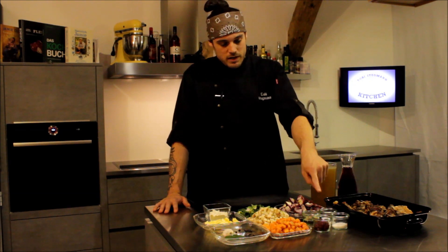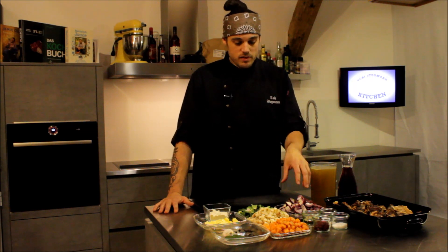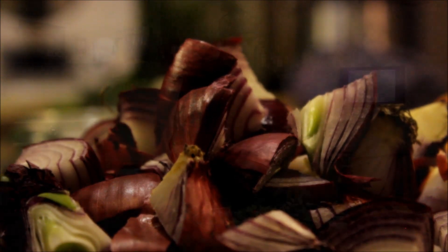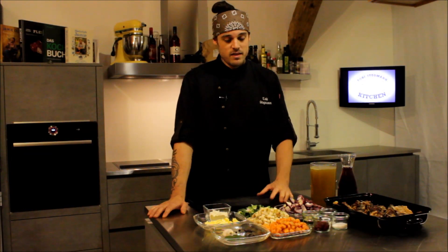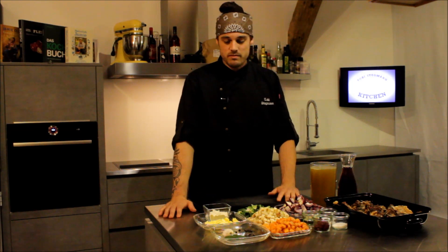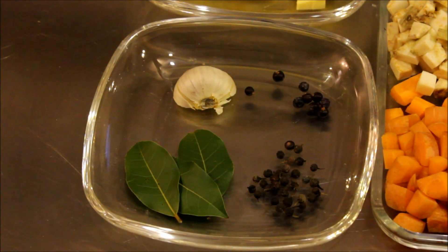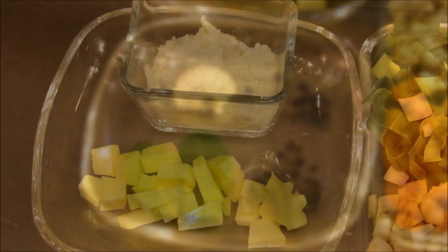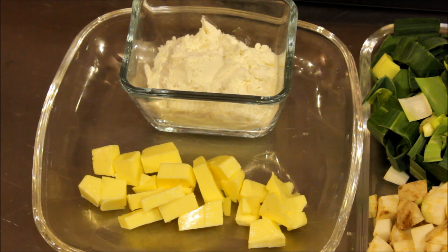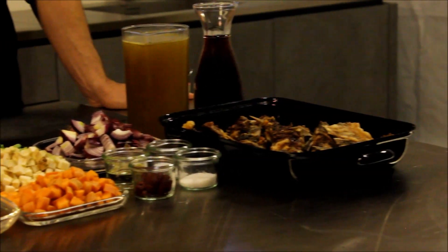Dann braucht man ganz klassisch Tomatenmark, ein bisschen Öl zum Anbraten, Salz und Zucker. Und dann das klassische Röstgemüse, bestehend aus Zwiebeln – ich verwende hier bevorzugt rote Zwiebeln, weil die schon eine Grundfarbe mitbringen durch die rote Schale. Ich lasse die Schale auch dran, generell bei allen Gemüsen, weil da Geschmack drinsteckt, und wenn es sauber ist, kann man das wunderbar mitverkochen. Also: Zwiebeln, Lauch, Sellerie, Karotte. An Gewürzen: Lorbeerblätter, Pfefferkörner, Wacholderbeeren, ein bisschen Knoblauch. Und noch Butter und Mehl – daraus stellen wir eine Mehlbutter her, mit der wir später die Soße binden. Die genauen Zutaten und Mengen findet ihr wie immer unten in der Infobox.